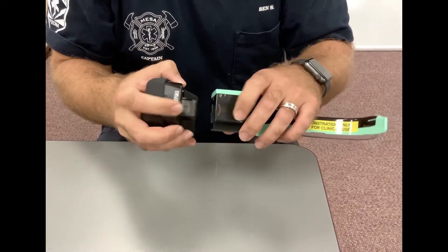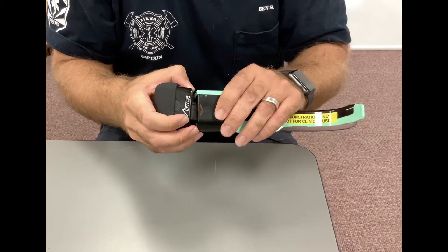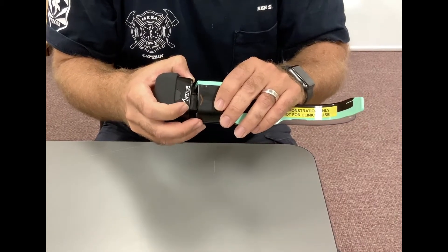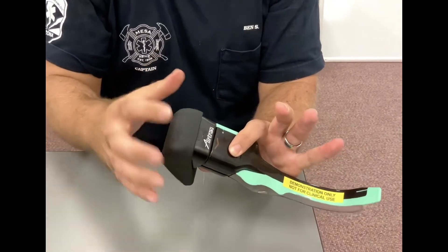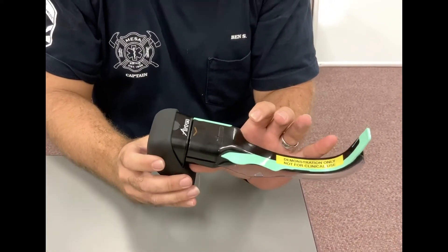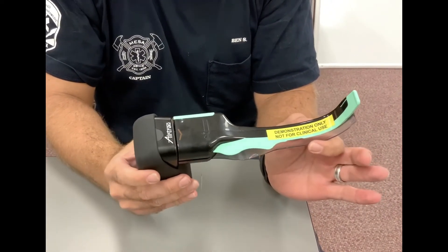So just line the arrows up and push it over as far as you can towards the channel side, then slowly insert it and you'll have a nice tight fit with these new cameras. Let EMS know if you have any issues and we'll walk you through it. Thanks.